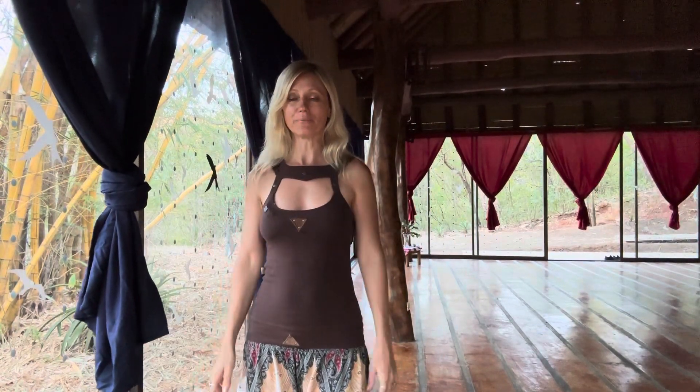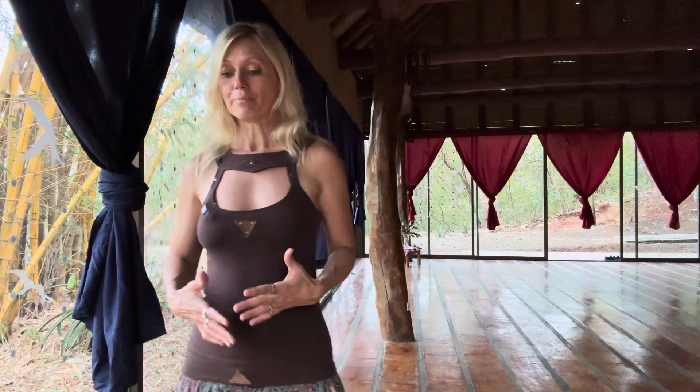Namaste, beautiful sister. This is part one of the practice that I am adding to a belly dance course. This is a tantric practice which also helps us to connect with the blockages we might have on the energetic level, but also in our emotional body. As we go through these practices, we can understand where the blockage is and we can work on releasing it.